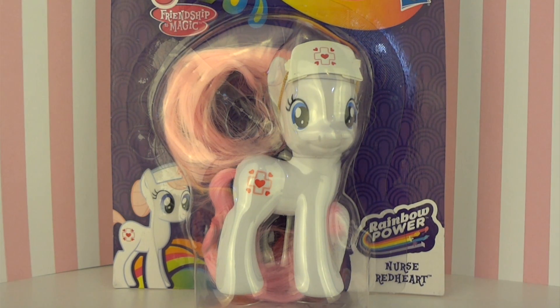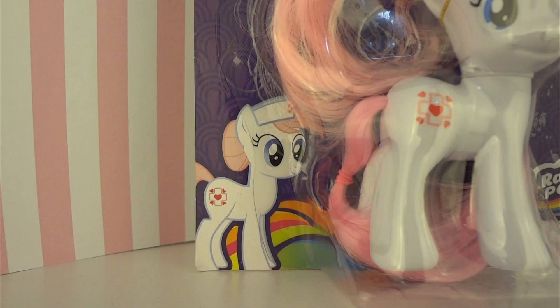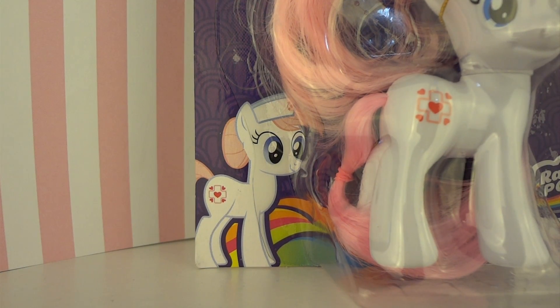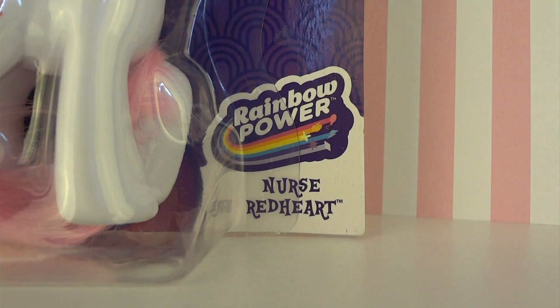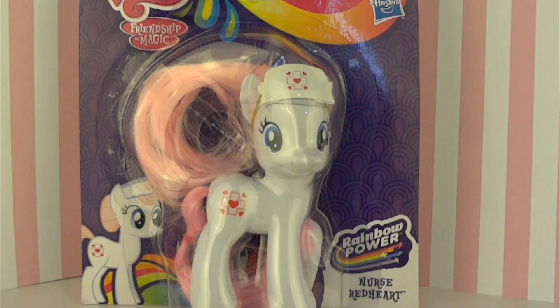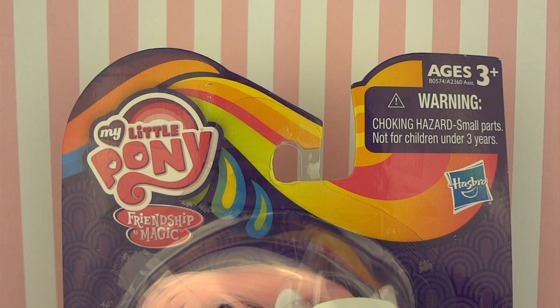But for now, let's just take a look at the box. So here's a better view of Nurse Red Heart's packaging. It shows a really show-accurate vector image, which I think is super adorable, in one of the corners. And of course all the logos and the Rainbow Power logo. And of course there's the Nurse Red Heart toy itself. I think the design of this package is really cute — I love all the little swirls and horseshoe-shaped things.